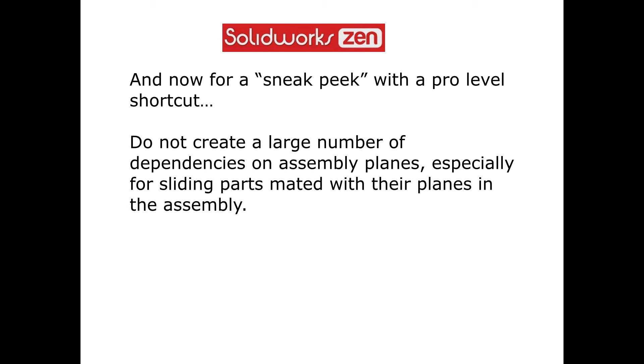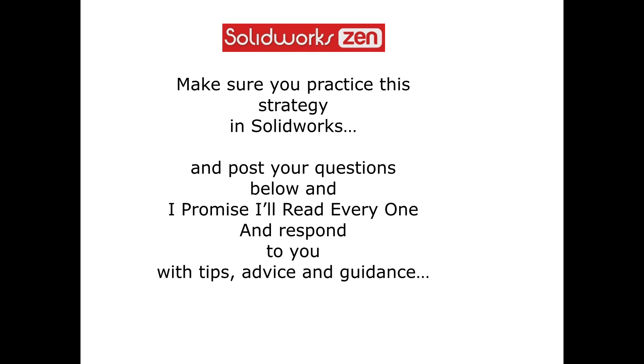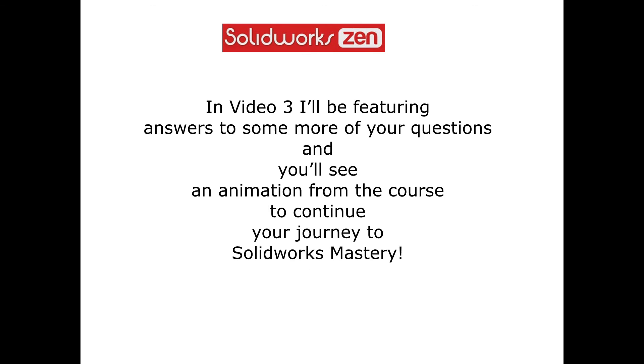And now for a sneak peek with a pro level shortcut. Do not create a large number of dependencies on assembly planes, especially for sliding parts mated with their planes in the assembly. Make sure you practice this strategy in SOLIDWORKS and post your questions below — I promise I'll read every one and respond to you with tips, advice and guidance.